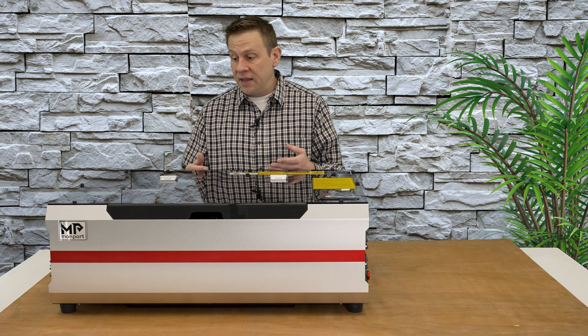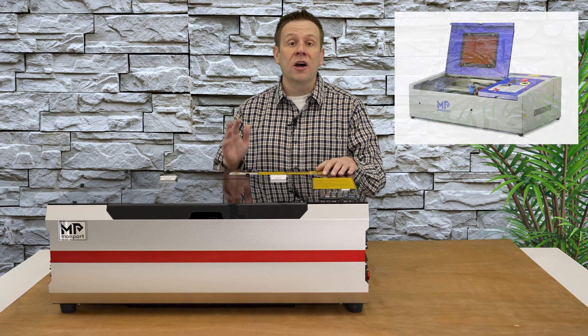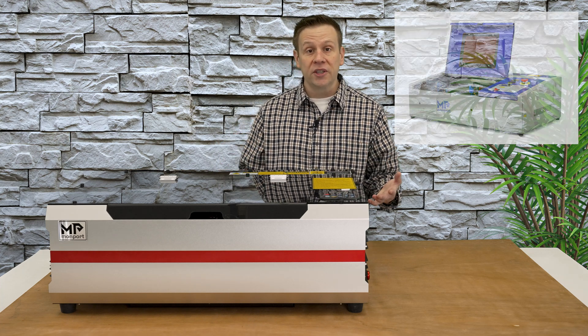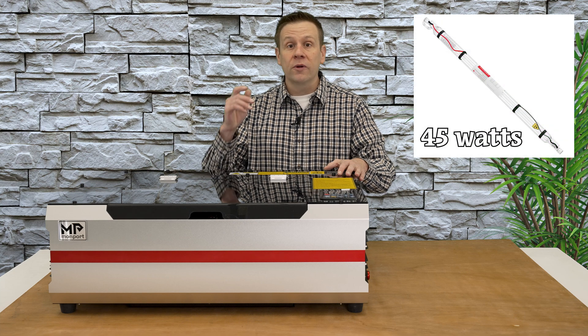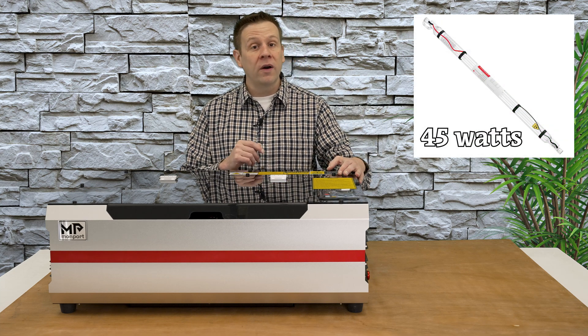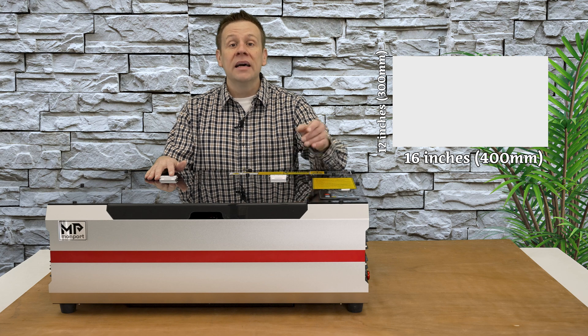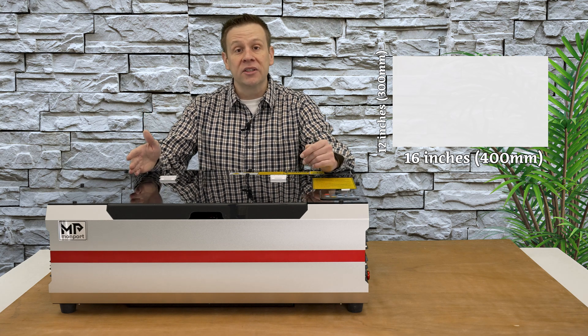The Reno series is going to be a huge upgrade over the 40 watt CO2 desktop machine. The Reno is going to be a 45 watt CO2 laser machine and has a much larger work area coming in at 12 inches by 16 inches.